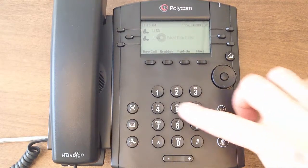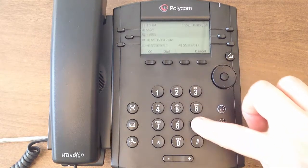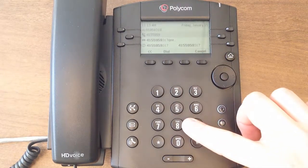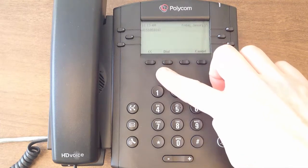Start by dialing the number you wish to call. This can be an internal extension number, an external 10-digit number, or an emergency contact. If you make a mistake, press this arrow button to go back one digit.